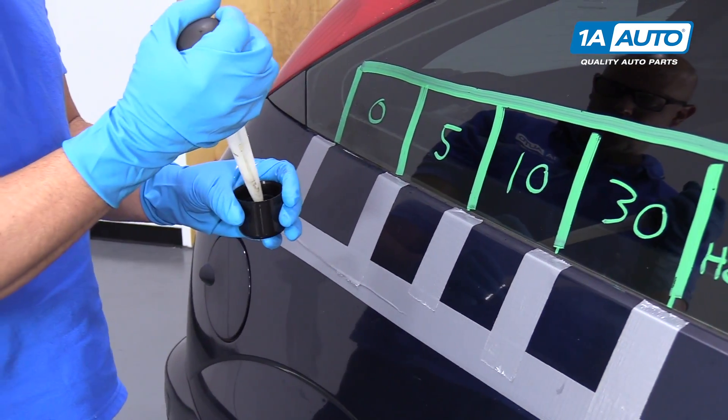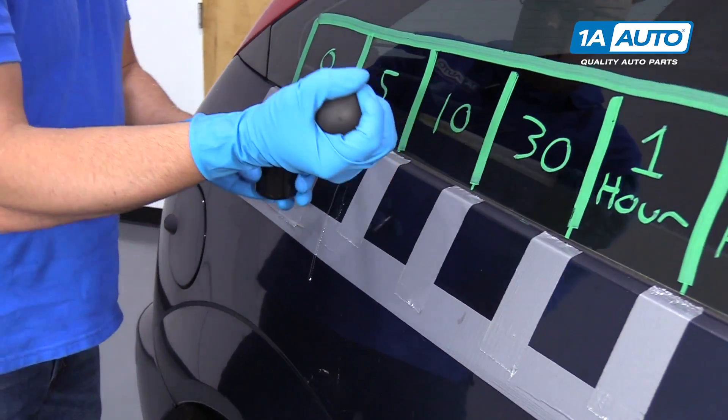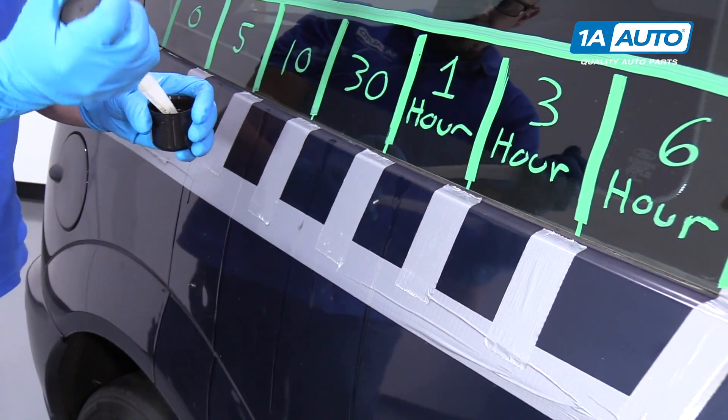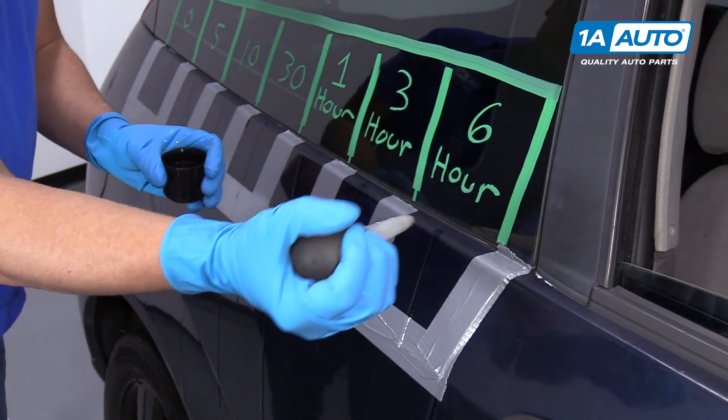Now we're going to put a drop on here and do this at five minutes, 10 minutes, 30 minutes, one hour, three hours, and six hours.